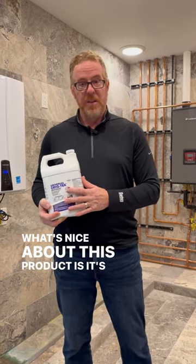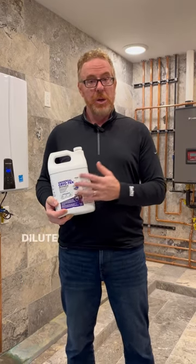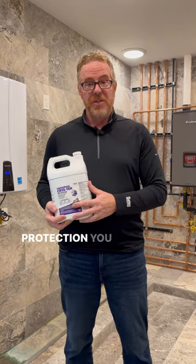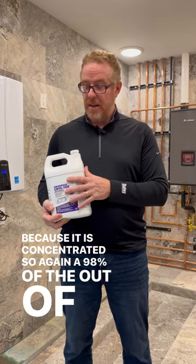What's nice about this product is it's considered a concentrate. It's mixed at 98% out of the container, which means you can dilute it down with deionized water to the desired freeze protection you want, so you don't have to buy as much product because it is concentrated.